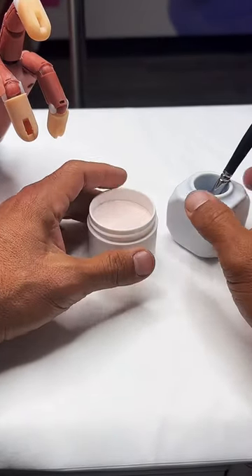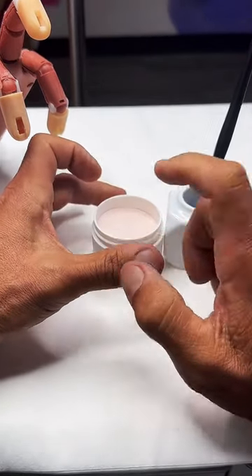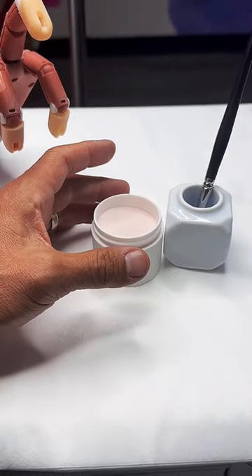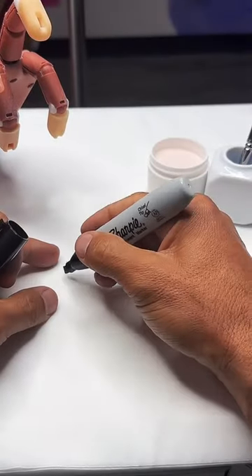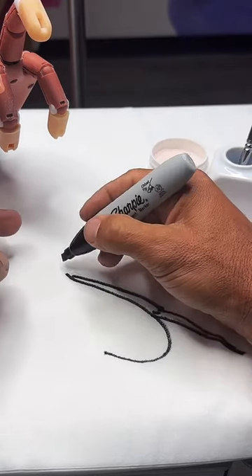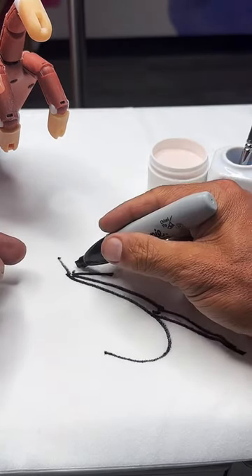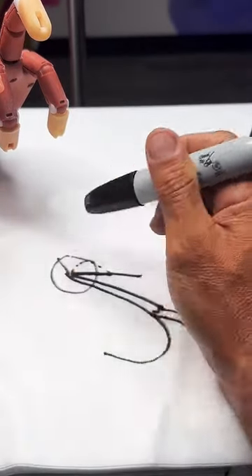What we're going to go over is basically the right angle to apply acrylic when working around the cuticle. In order to get that level of perfection, if this was the natural nail and whatever extension you're building, we're trying to create a flush back end - not a big block on the back end. You're trying to create as flush a cuticle area as you possibly can.